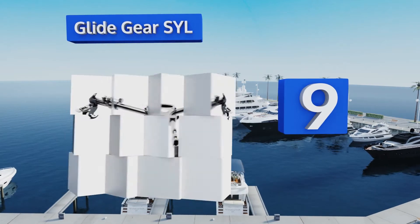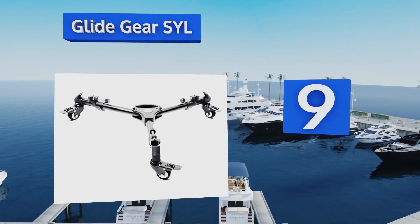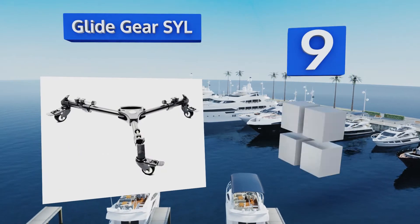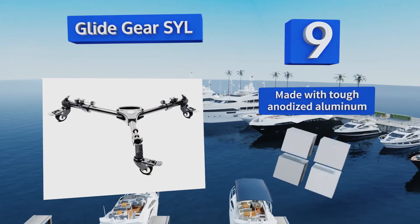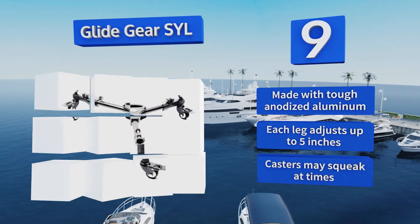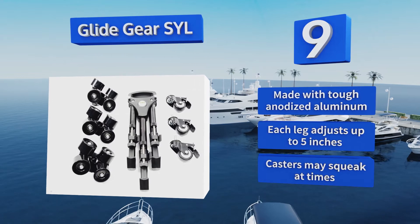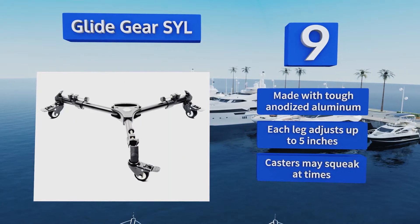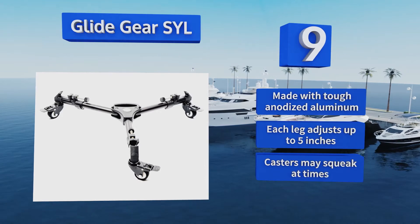At number nine, the GlideGear SYL is constructed with a swivel wheel system that's more advanced than similar models. They rotate 360 degrees and freely slide within the housing an inch in either direction. This provides a sturdier, smoother ride on certain types of terrain. It's made with tough anodized aluminum and each leg adjusts up to five inches, but the casters may squeak at times.